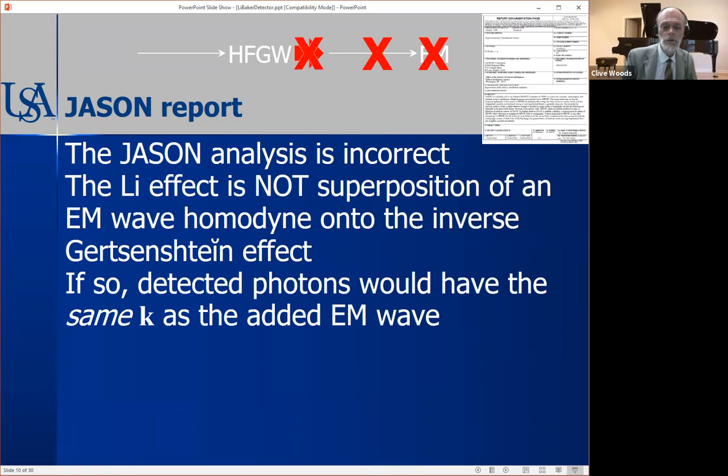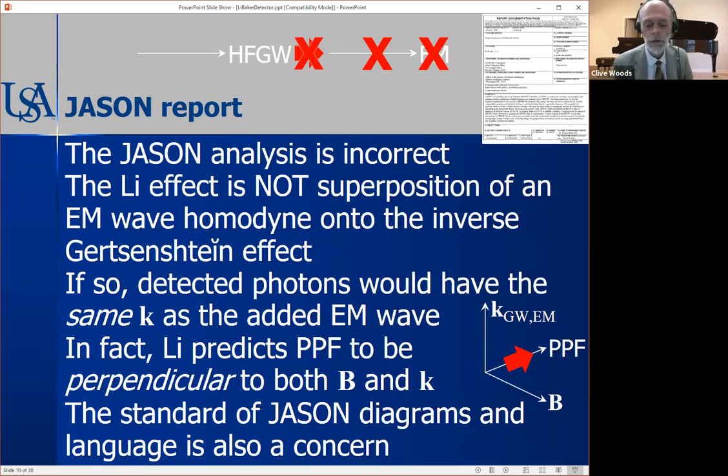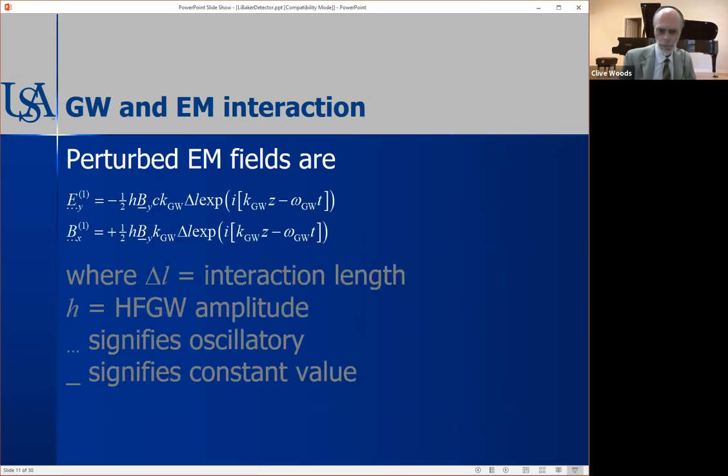That argument is wrong, because the Lee effect is not a superposition of an electromagnetic wave homodyne onto the inverse Gertzenstein effect. If that were the case, the detected photons from the Lee-Baker detector would have the same wave vector as the additional electromagnetic wave — and that's not what Lee predicts. Lee predicts that the PPF is perpendicular to both B and k. The JASON report's standard of diagrams and language is unfortunately a concern, and it did set back the development of the detector quite a bit.